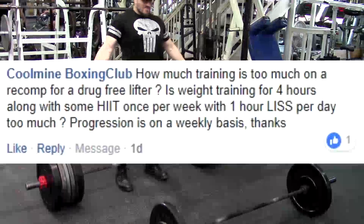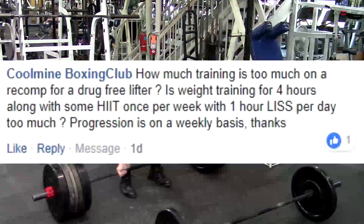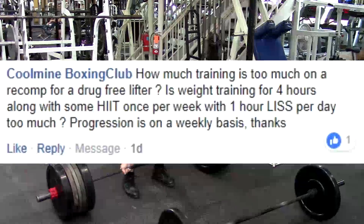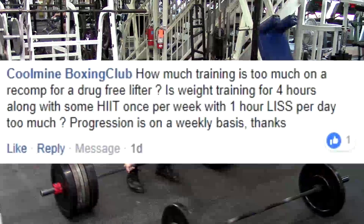Next question: How much training is too much on a recomp for a drug-free lifter? Is weight training for four hours along with some HIIT once a week, with one-hour lifts per day, too much? Progression is on a weekly basis.